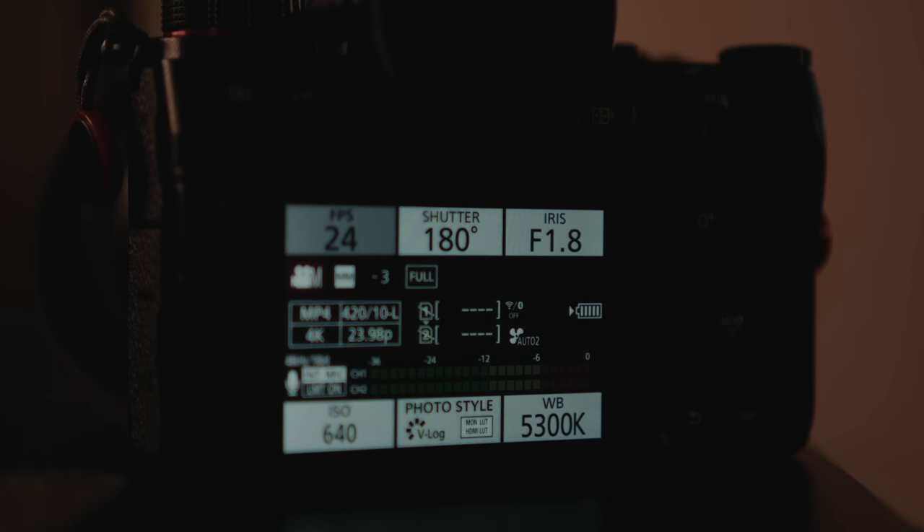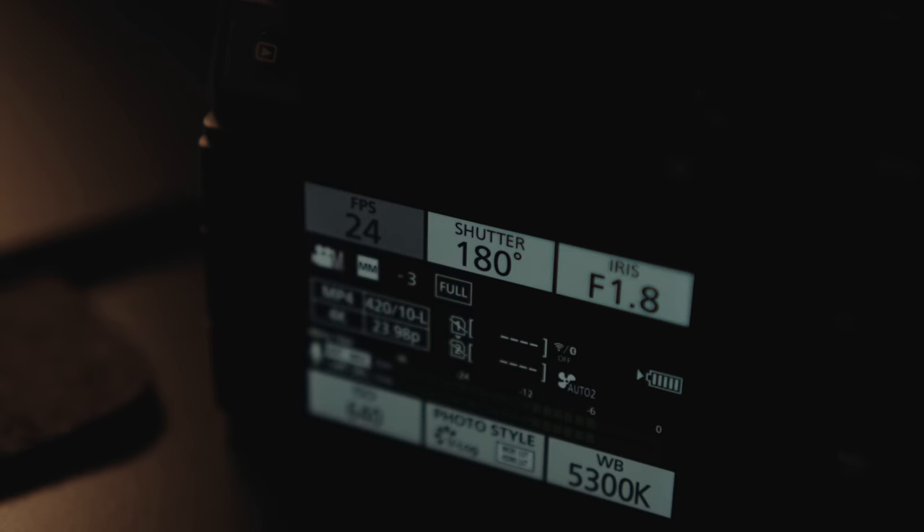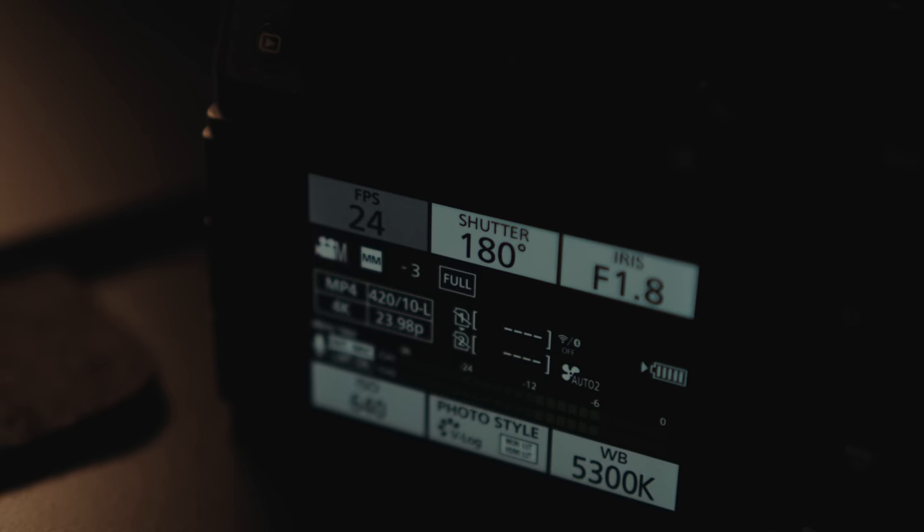Shutter angle — if you're someone who switches frame rates often, going between 30, 24, and 60, having shutter angle means you don't have to change your shutter speed each time. You can just leave it at 180 and you're good to go. I love having shutter angle on this camera — it's something I seriously missed using Sony, so it's really nice to have it back on the S5 Mark II.